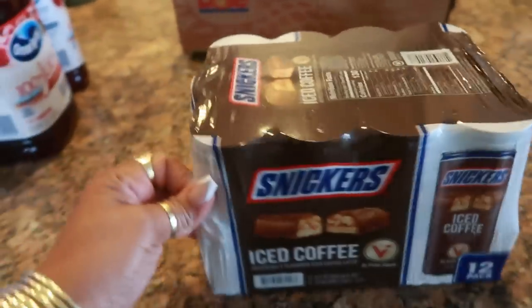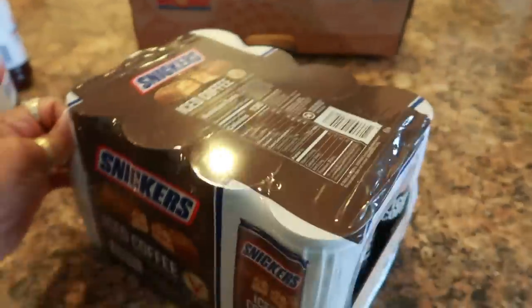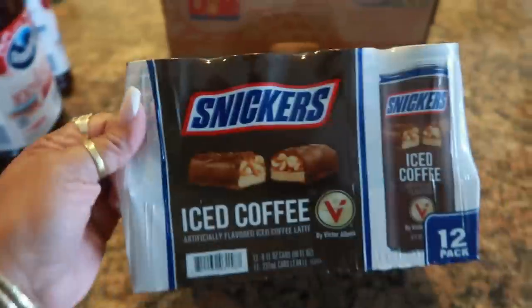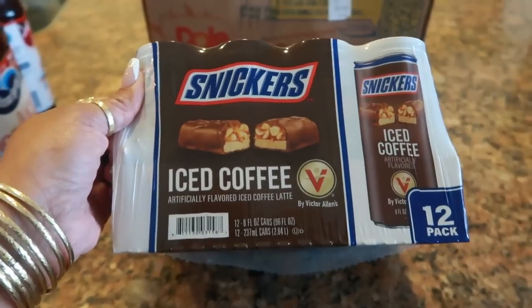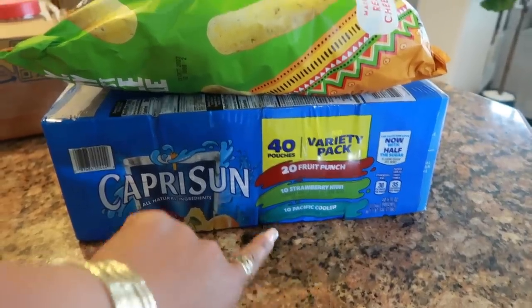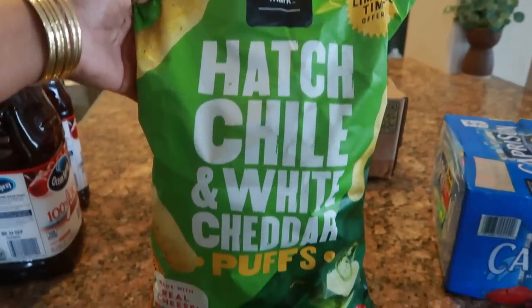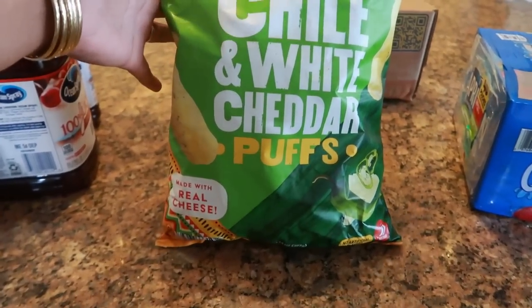I'm super excited to try the Snickers iced coffee 12-pack. I really hope it's good. The girl at the register hadn't seen it, and the lady behind me was looking at it too — all three of us were standing there talking about this Snickers iced coffee. I hope it's not too sweet, but we're going to give it a try. I also got 40 pouches of Capri Sun in Fruit Punch, Strawberry Kiwi, and Pacific Cooler — 20 of the Fruit Punch and 10 each of the others. And then the Member's Mark Hatch Chili and White Cheddar Puffs, a limited-time offer made with real cheese.